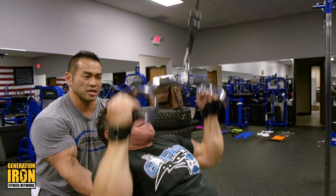Keep your chest high and squeeze your lats right here. Eight, nine, ten.